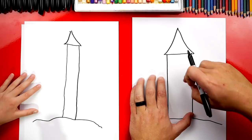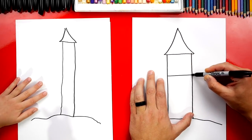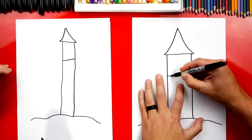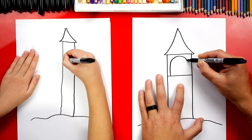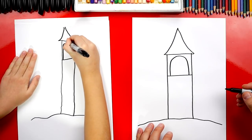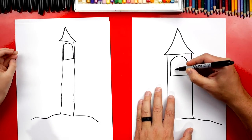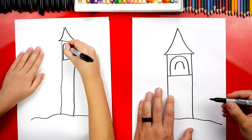Now we're going to draw the top of our tower where the bell is. First, we're going to draw a line right about here. Then we're going to draw a big upside down U-shape — we'll come up the side, curve around, and then back down on the other side. Now we can draw another upside down U-shape that's smaller inside — this is for the bell.